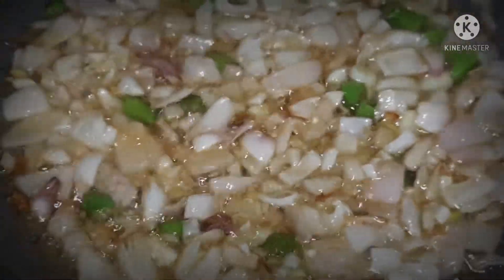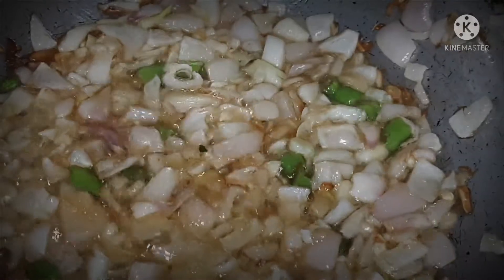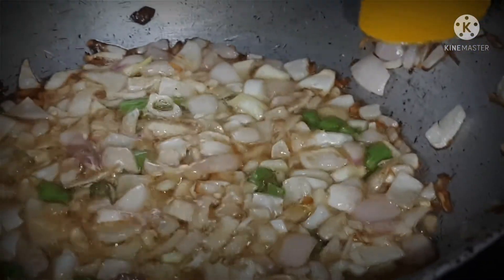I will add one and a half tablespoons of salt. Now we will also add beans.